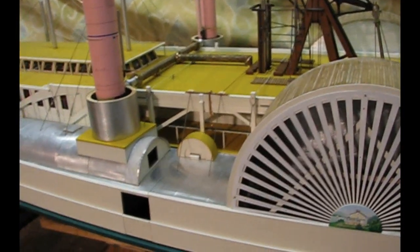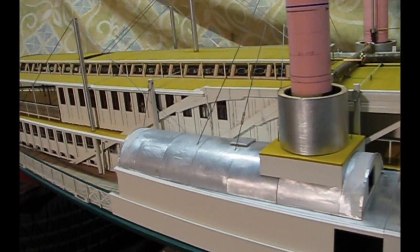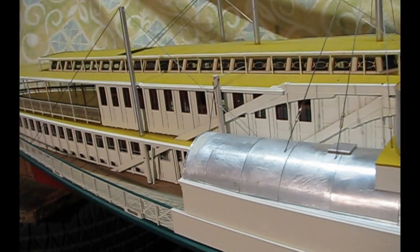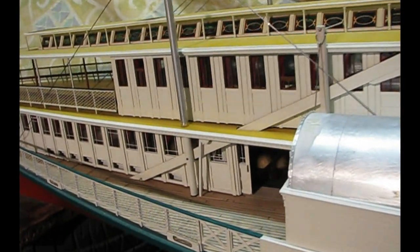The hog frame system strengthened the wooden, shallow draft hull. Iron tie rods, passing up from the guards over pole masts, took the load off the boilers and wheels.